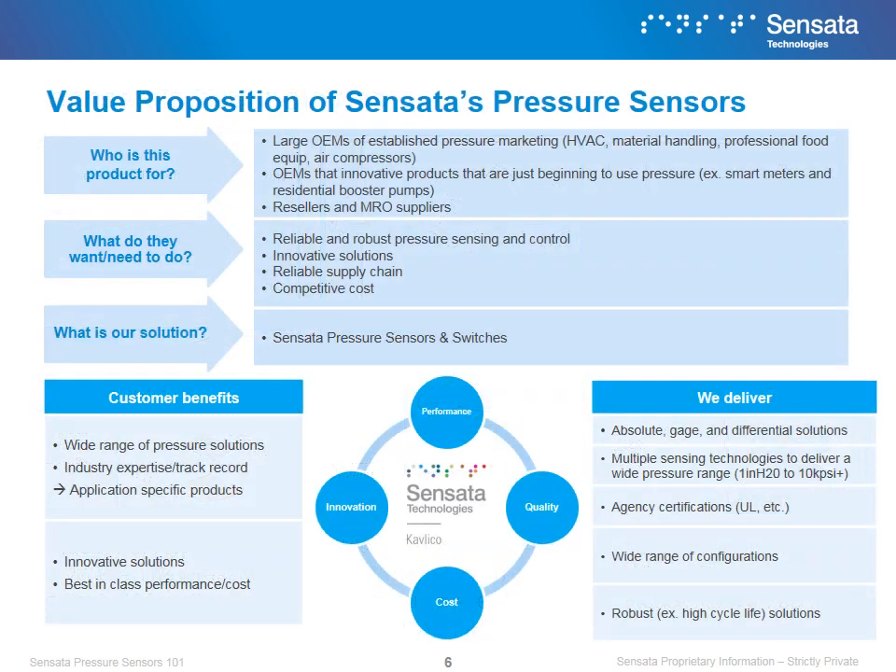At its core, Sensata pressure products are about supplying a solution to the customer's needs. We offer a broad portfolio of solutions that address a multitude of applications, ranging from automotive to industrial needs. But no matter what the situation is, we offer best-in-class performance, cost, quality, and innovation. Sensata also offers agency certifications where others cannot, and we take pride in our highly robust products that can be configured to each application.